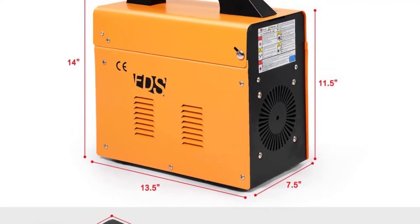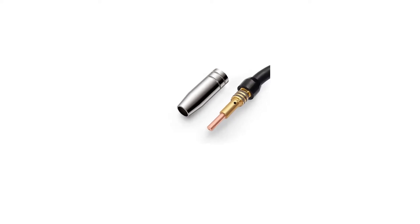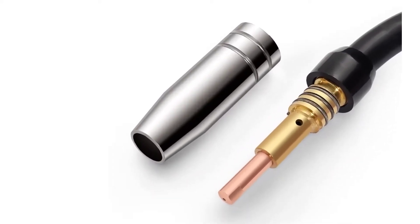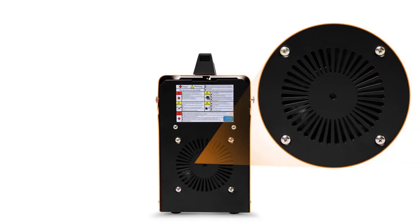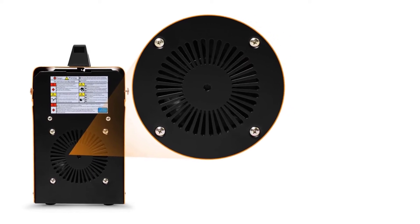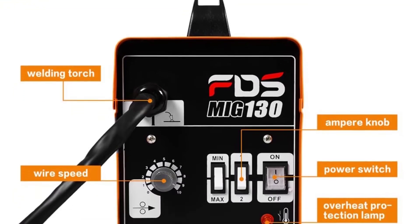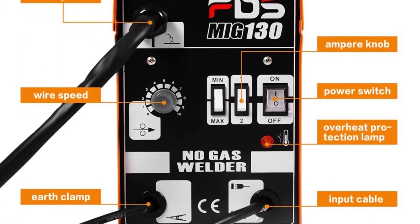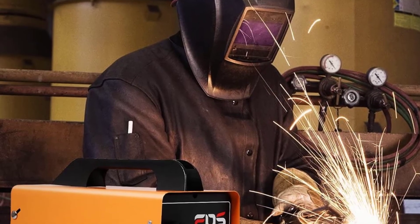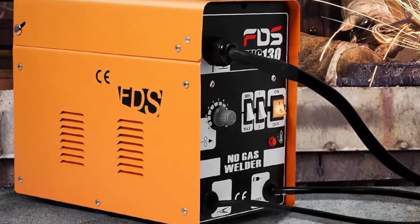During welding, this machine uses flux core wire and a self-release of inert metal gas, both of which help prevent the metal portion from oxidizing. The stainless steel body of the Goplus 130 MIG Flux Core Welder is painted yellow, making it more durable. Weighing only 35 pounds, it comes with a convenient carrying handle for easy transport.